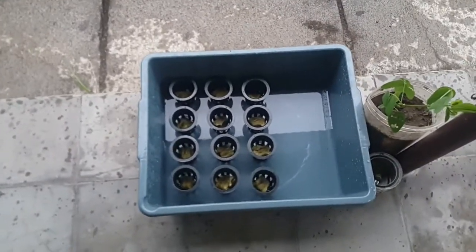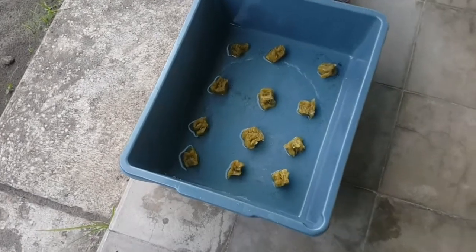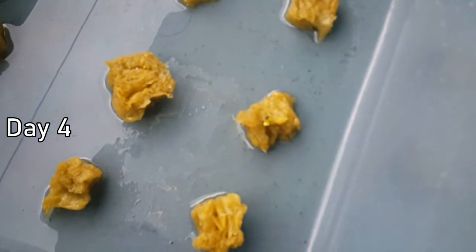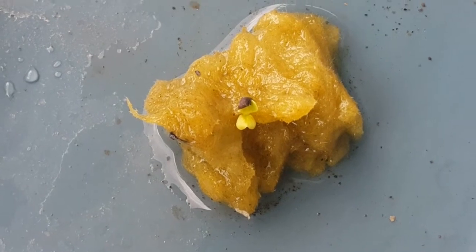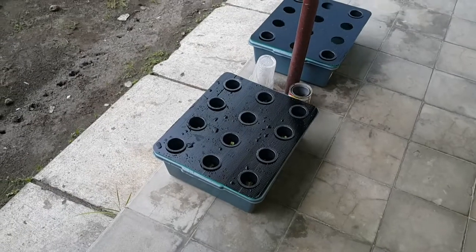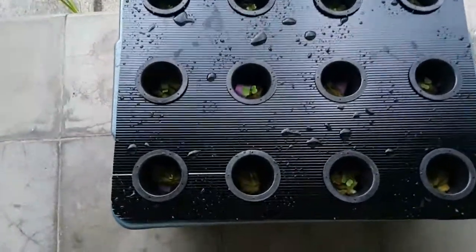I don't feel right about this, so I removed the cup and laid the itchy wall in the basket. Day four - look what we have here! We have a tip, we have a tiny sproutling.